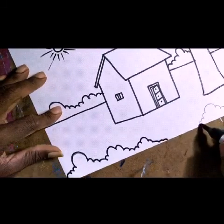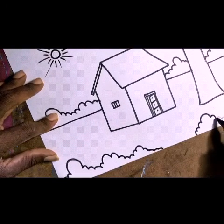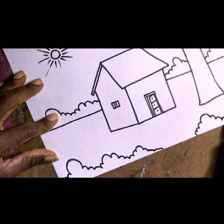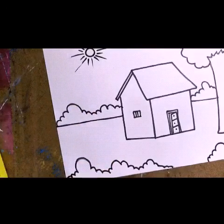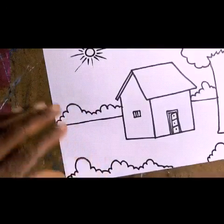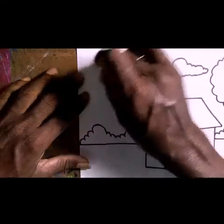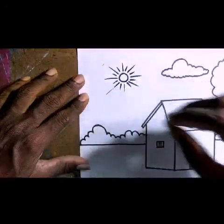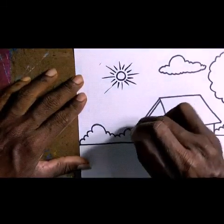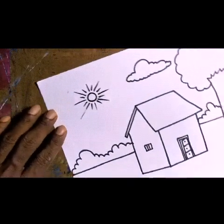Try to follow exactly on the pencil line. Once finished with the marker, if there are any pencil lines still visible here and there, erase them. Erasing those lines will keep the drawing neat and clean.